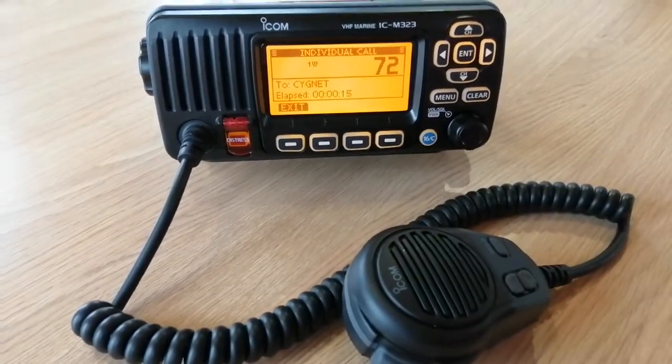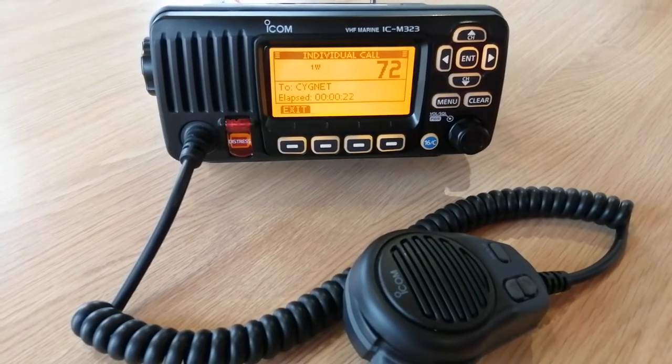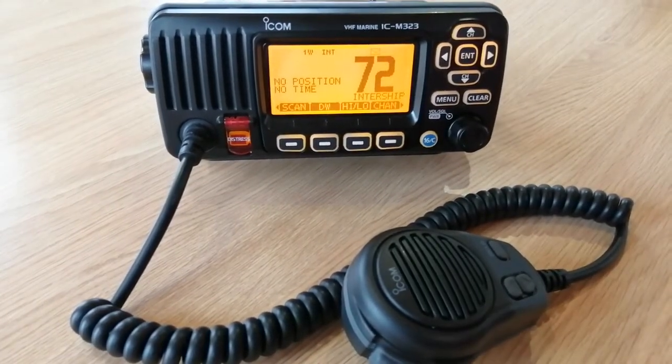It's as simple as that. Just remember, this isn't a private call. Just because we're on channel 72 and have called the other boat, everybody else can still hear us if they're listening to channel 72. And then when we finish the call, just go to Exit and we're back to where we started.